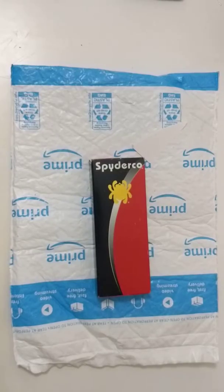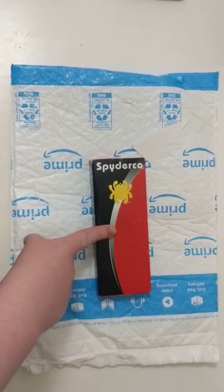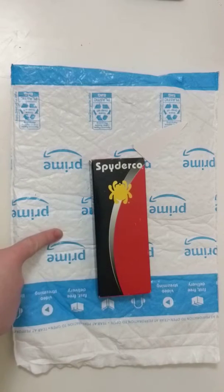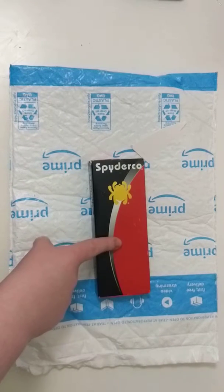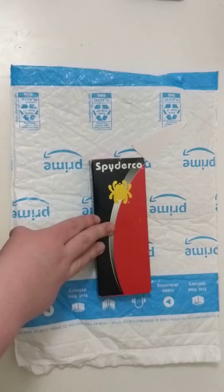Hey guys, Monster here, and today I have my very first unboxing and overview. We are going to start with my brand new Spyderco Native 5 Lightweight in the black FRN handles. I had already opened it out of the packaging and started filming, and I questioned the knife's authenticity because of the blade steel.